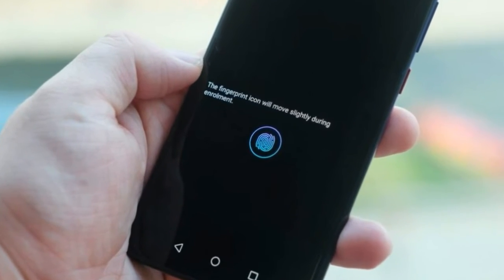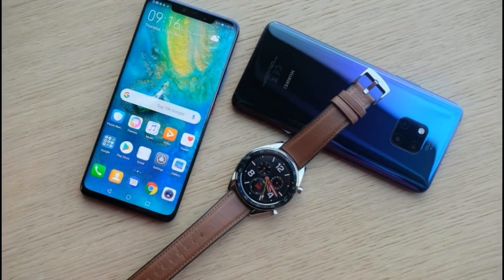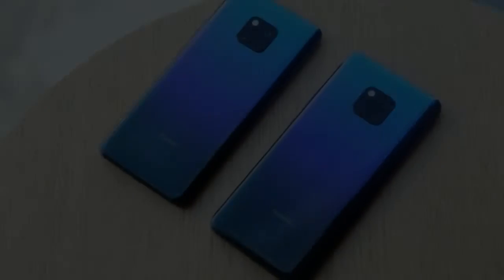In typical Huawei fashion, there are multiple colors available, including a trippy twilight and lovely dark forest green, each of which comes with a contrasting power button to add even more visual flair.